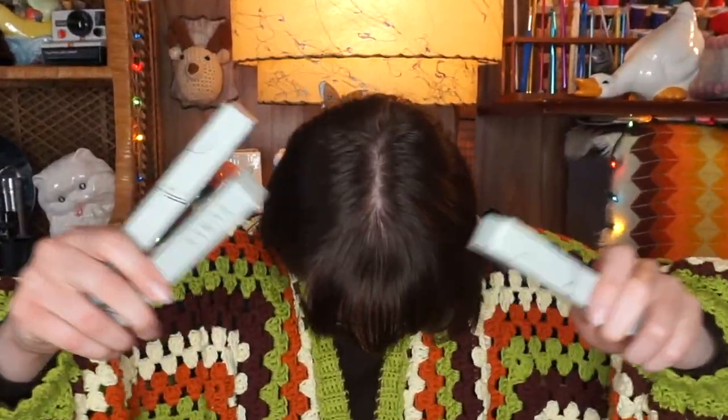I rarely do unboxing videos because I never get anything to unbox, so I'm just really, really excited about this. Just looking in the box, it looks like they've given me three hooks and some yarn. We'll go through the yarn after I go through the hooks, because the hooks are the most important part of this video. They're so cute.